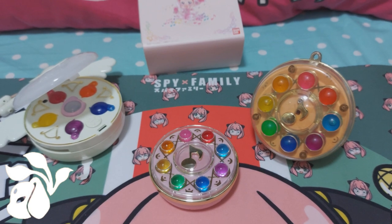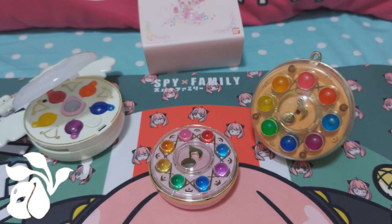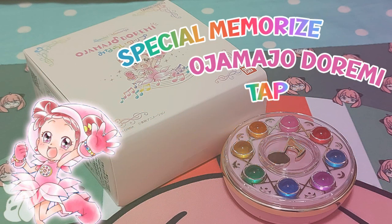I still love it overall, and I'll give this a rating because it's nearly perfect and gives you so much childhood memories — I'm giving it 9 out of 10 for my overall rating. If you enjoyed this review of the special memorized Ojamajo Doremi tab, let me know in the comments whether you pre-ordered it or have it in hand. If you enjoyed it, don't forget to like the video, subscribe to my channel, and I will see you all in the next review.